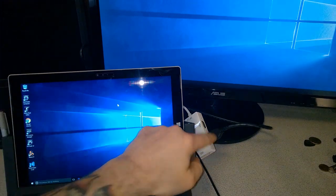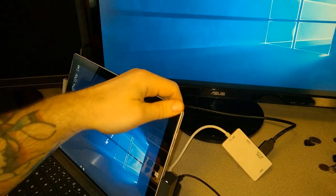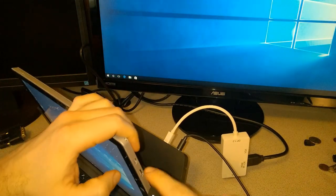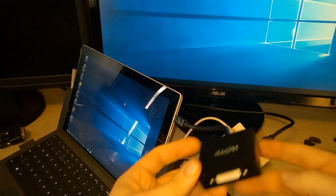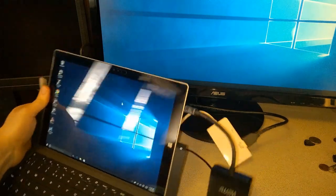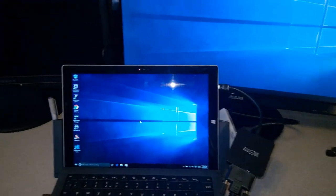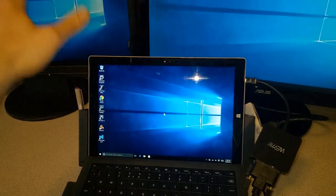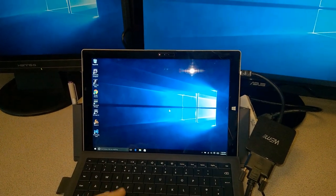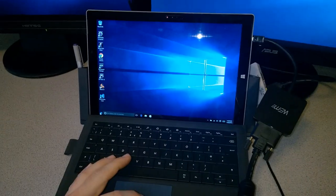One cool thing you can do with the Surface Pro 3 and the dock: because we have a DisplayPort on the dock and a DisplayPort on the Surface itself, we can actually use another DisplayPort adapter directly on the Surface at the same time. It doesn't have to be this one — it could be two of these or whatever you want. Now the screen over here is coming up as well, so we have two external screens plus the Surface's own display.